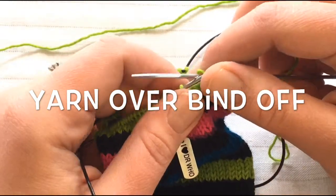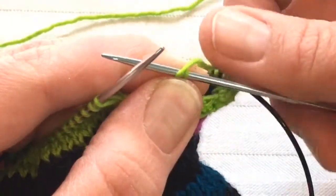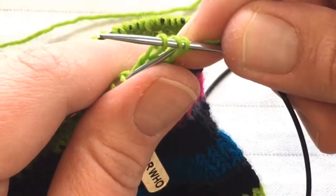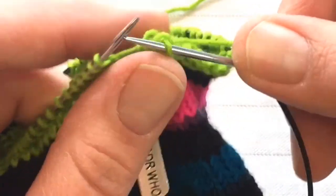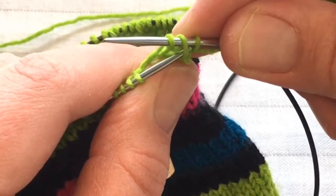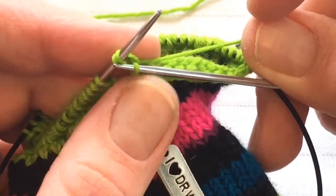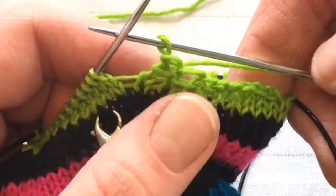If you are looking for a looser bind off, a lot of people talk about the yarn over bind off. That is when you knit one stitch, you wrap your yarn around the needle, knit the second stitch, and then go into the yarn over and that first stitch and pull them both off the needle, keeping that second stitch on the needle. That does create a looser bind off.